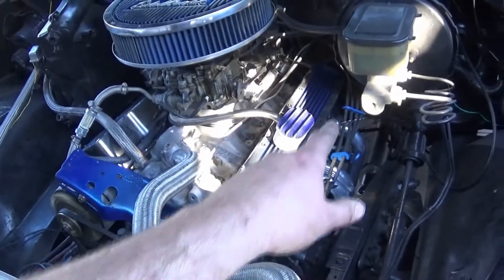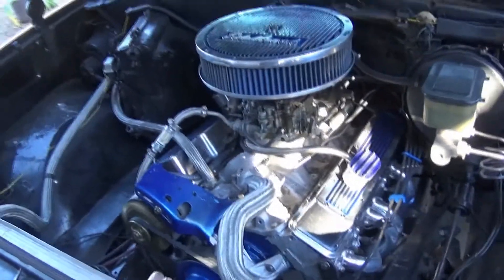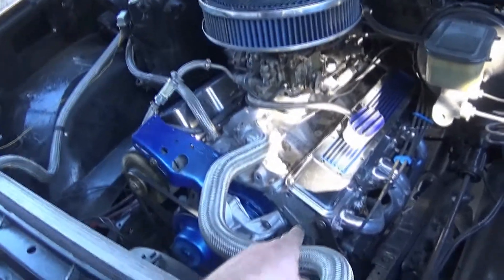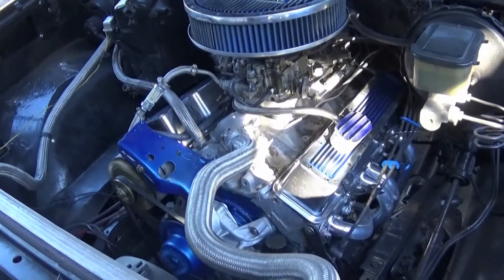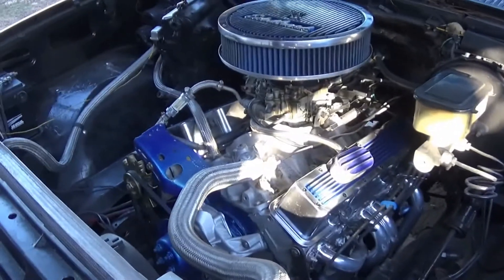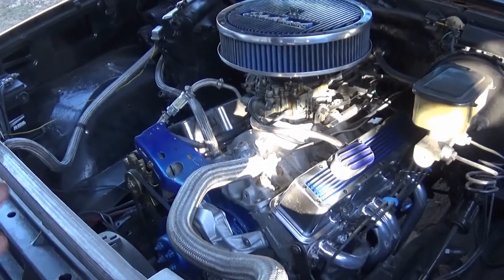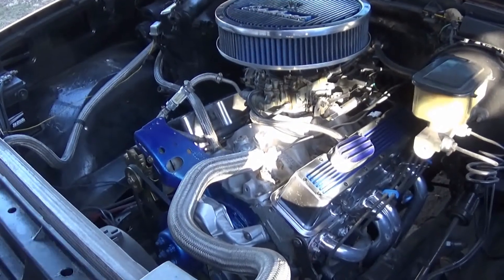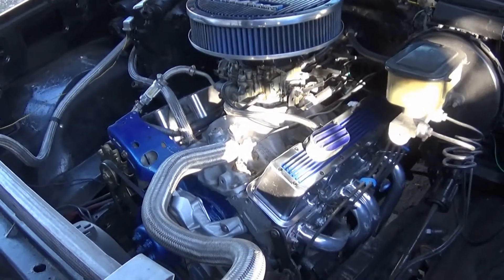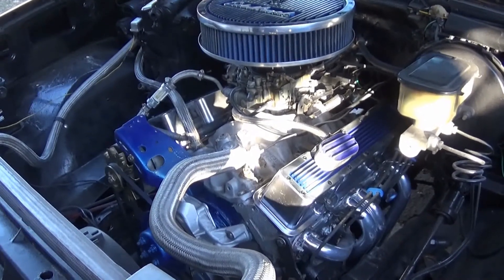I've been letting it run for about five minutes now and so far I haven't seen a leak anywhere. I did use some Ultra Black silicone around the corners so that way it would seal. What I'm going to do is give it three weeks from today — I daily drive this — so we'll see how well it does. It should be pretty well sealed and good, but we'll check back in about three weeks.